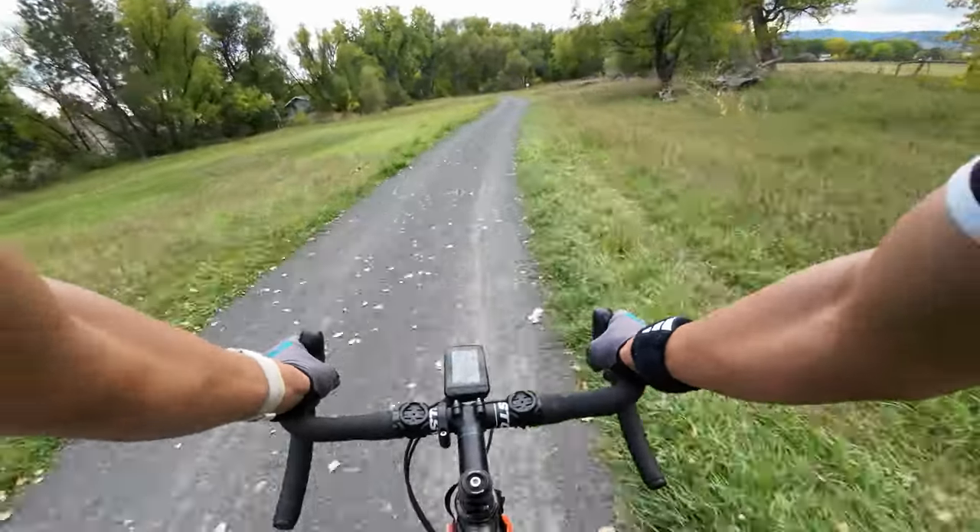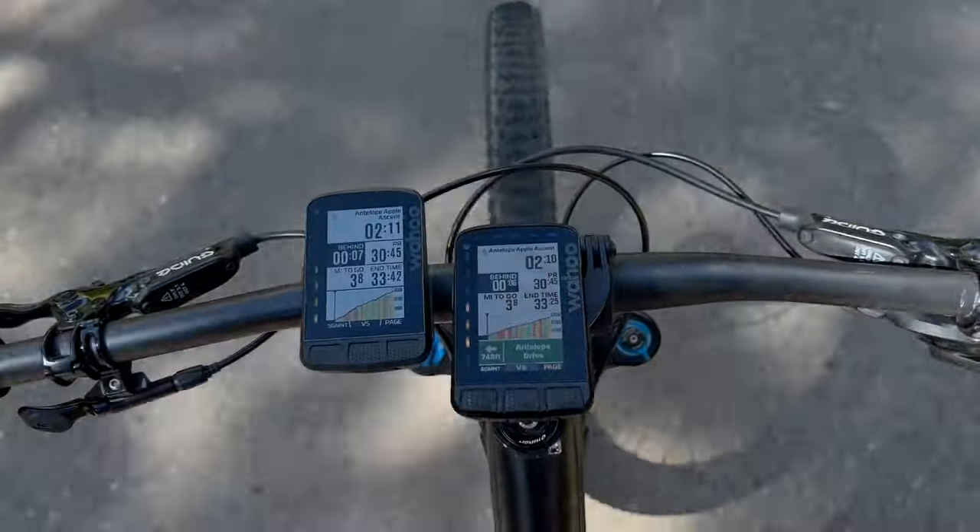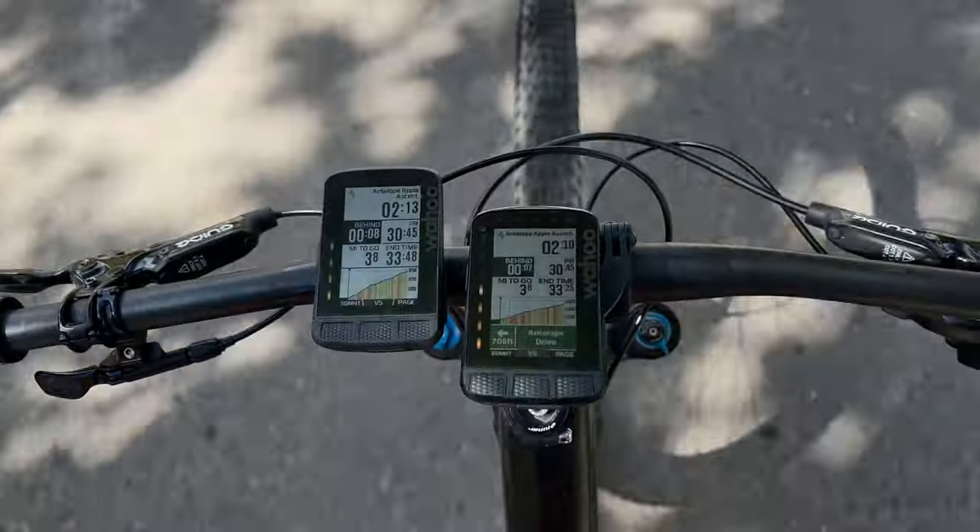The new Element Roam is a nice update and continues Wahoo's trend of updating devices versus completely reinventing the wheel. What's also nice is that the price really hasn't increased all that much from the original Roam. You now get increased storage, a better display, and dual band satellite systems — though one has to wonder if those features are compelling enough to make an original Roam owner want to upgrade. What I'm really stoked about is that many of those software features are going to be available on previous generation Element devices, which is probably what Wahoo is well known for — backporting as many new software features as possible — and it's what keeps Wahoo owners very happy.